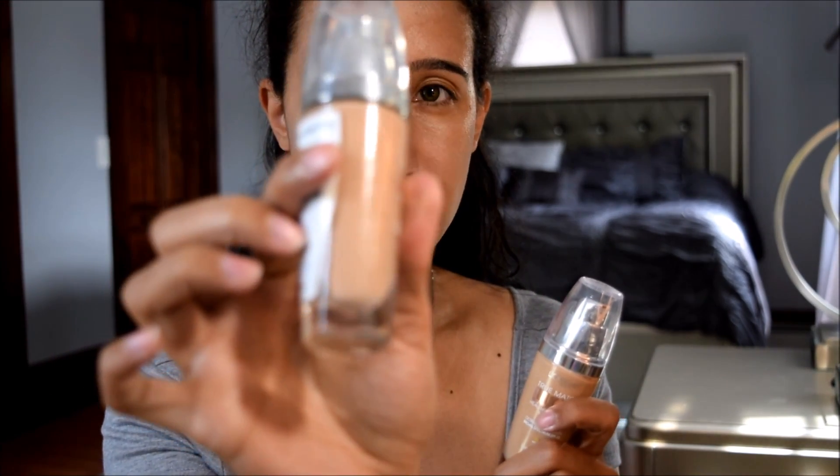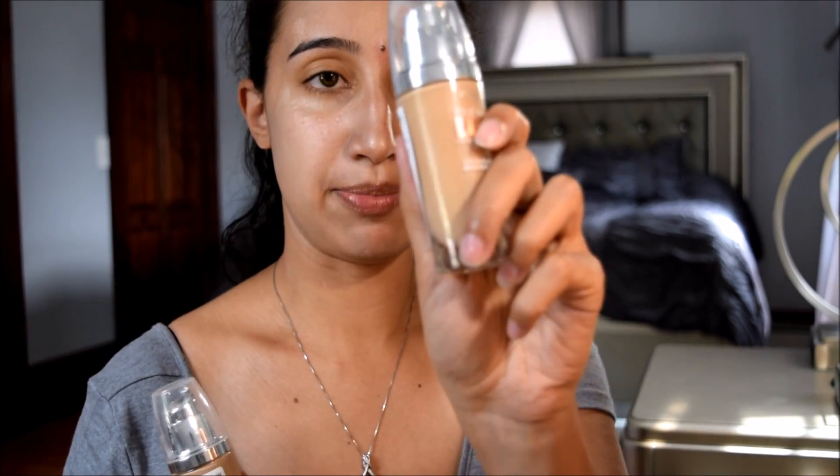I'm gonna bring that down my neck a little bit because I want everything to blend. Now that I look like a disco ball, I'm gonna take my L'Oreal True Match Lumi foundations. I have N5 Neutral and W5 Warm — Sand Beige and True Beige. One is just a tad bit darker than the other.